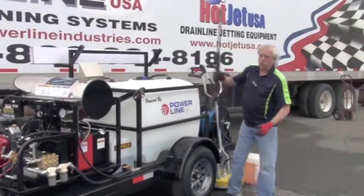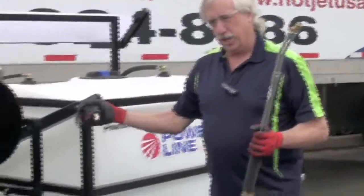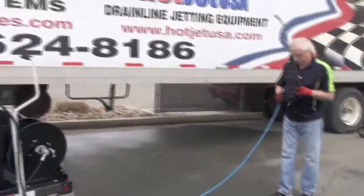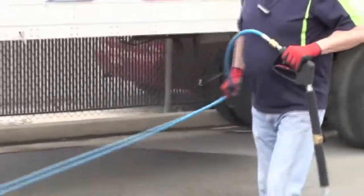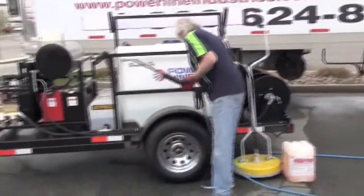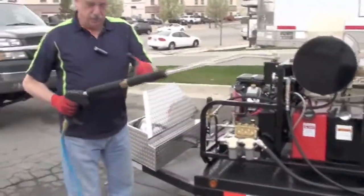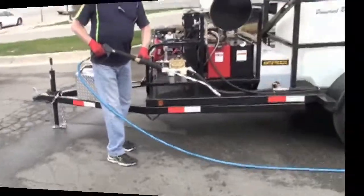We're going to run it as if we're going to use soap. This is a dual lance soap gun. There is an apparatus for the regular gun that is a soap injector, but for training purposes we're going to use this. Quick connect it onto the gun. Make sure all your valves are set — the reel valve is off and the water tank valve is on. When firing this unit up, depress the trigger on the gun pointing the gun down. Trigger pulled, and you are ready to fire it up.